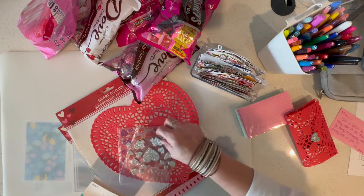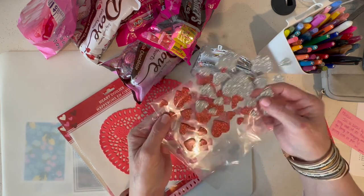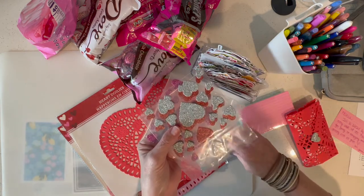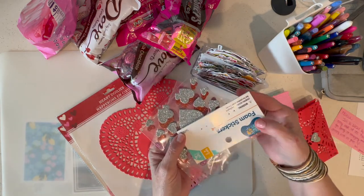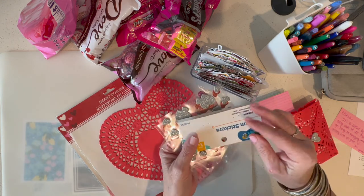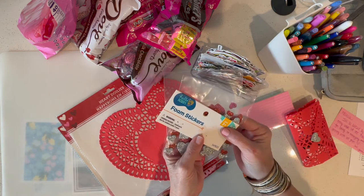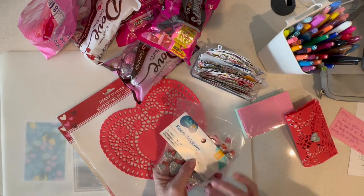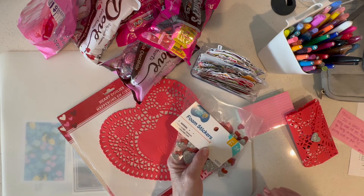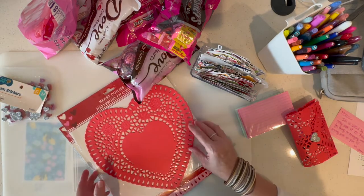I grabbed a pack of foam stickers. It came with three pages of foam stickers and it was like a dollar something at Walmart. I was looking for these at Dollar Tree and they were out of foam stickers, but from what I'm told some Dollar Trees do carry foam stickers.